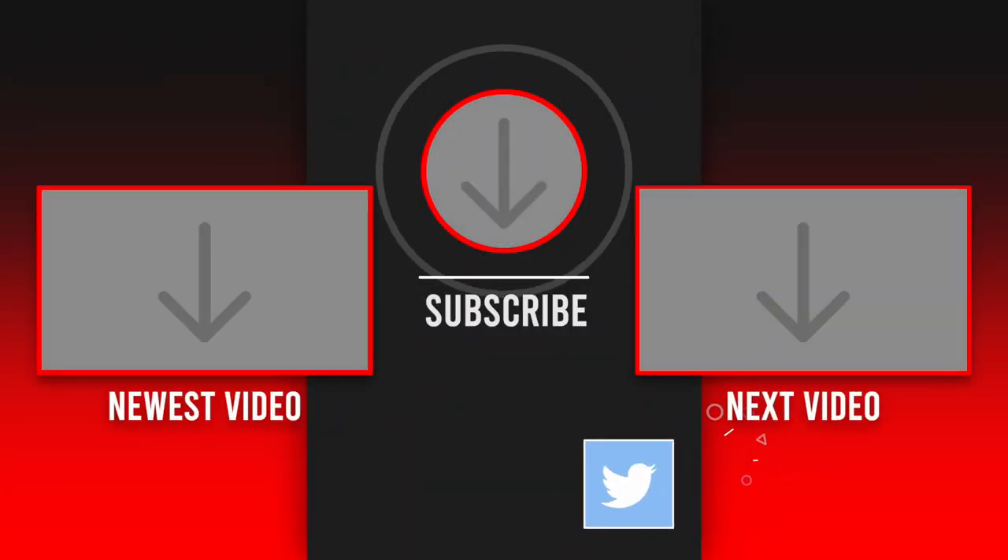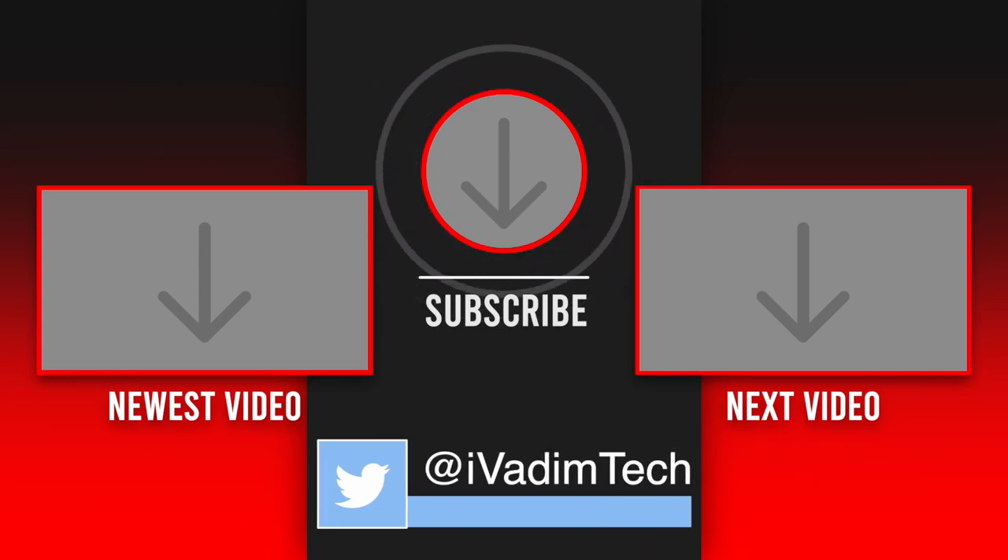Also, like this video if it was helpful. It was I, Vadim. Until next time.